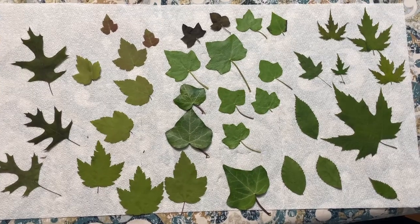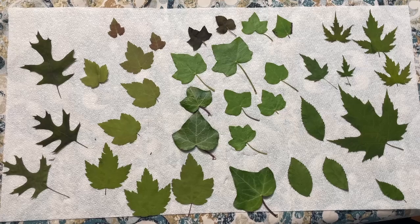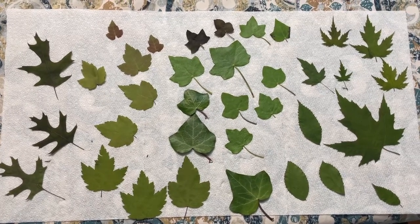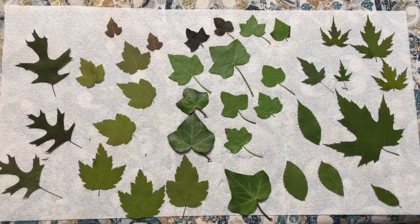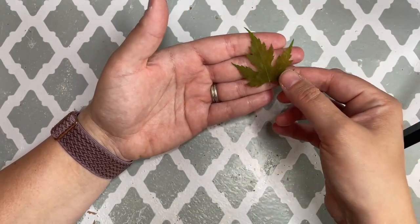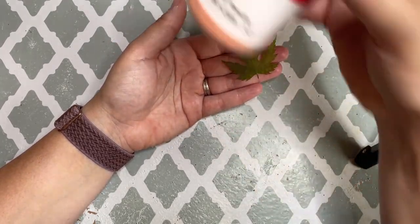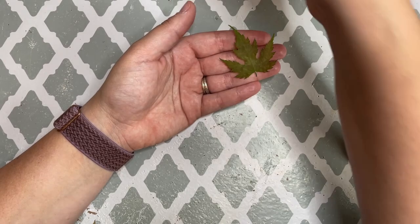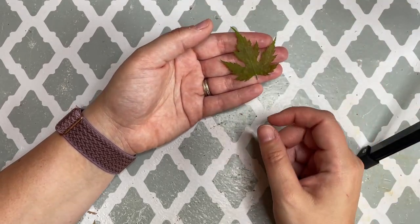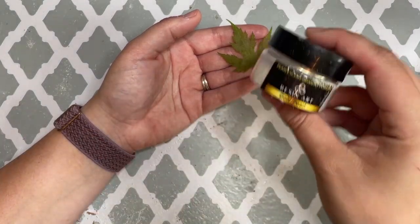Here I've dried and pressed an array of leaves — quite a variety of different types in different sizes. The first technique involves covering the leaf in frit powder, and for the second technique we're going to cover the leaf in mica.